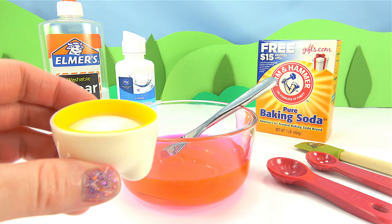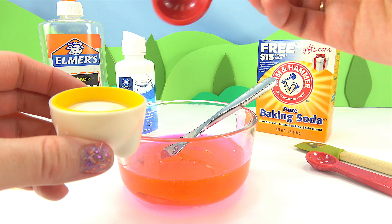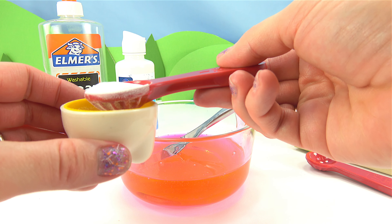So next I'm going to add my baking soda. I'm going to use about a teaspoon and a half.